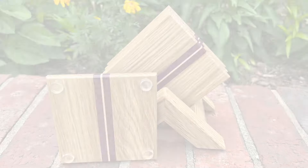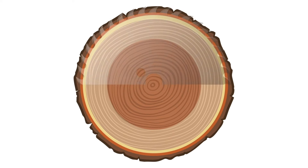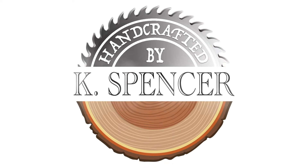Thanks for sticking with me to the end. I hope to be making a lot more of these small wooden gift idea videos, so subscribe if you want to stay tuned for future projects.